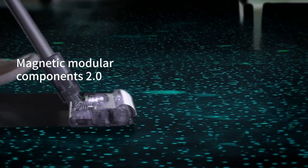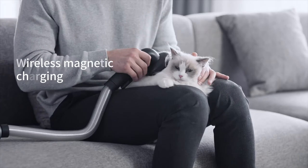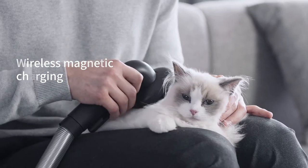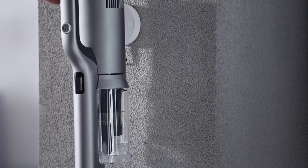Simply snap on the magnetic mop attachment. The Rodney X30 comes with different accessories — you can even treat your path to a quick spa. Empty the larger dust cup with a single touch, and dock the Rodney X30 to start charging.